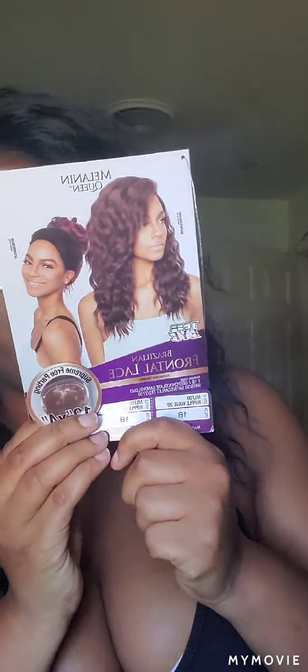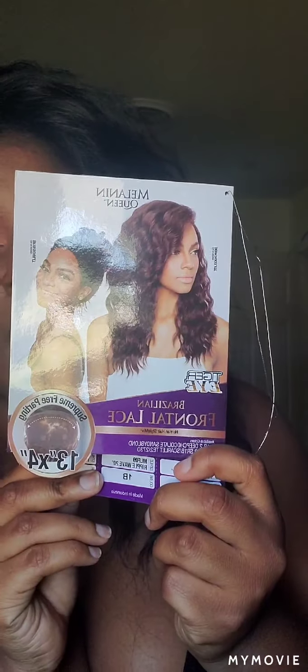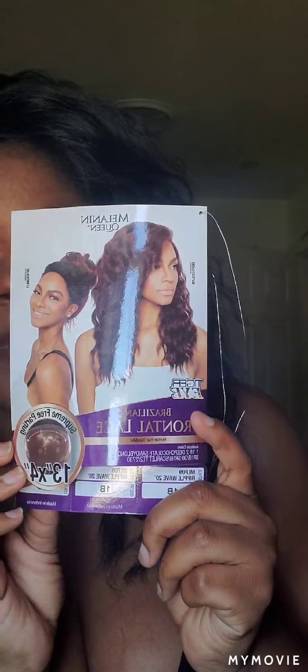You can pretty much part her anywhere, but let's read the stock card. This is Melanin Queen Brazilian front lace — it's a 13 by 4 free parting space, in color 1B. This is the MLF09 Ripple Wave 20 inch. When I first purchased the unit I had it in color 1, and she was cute too.